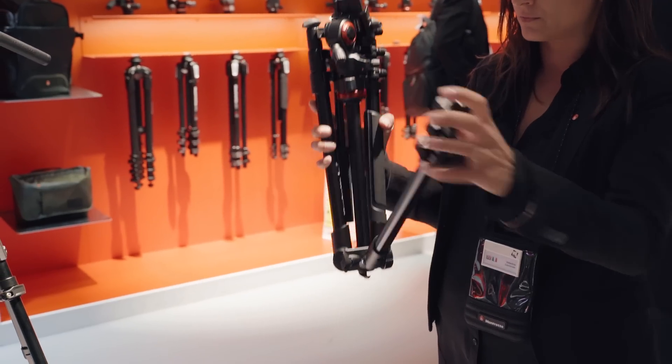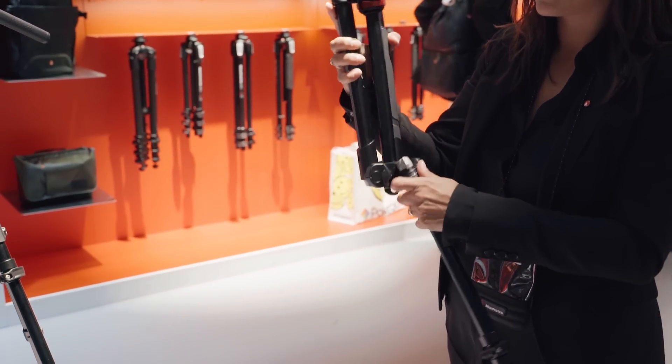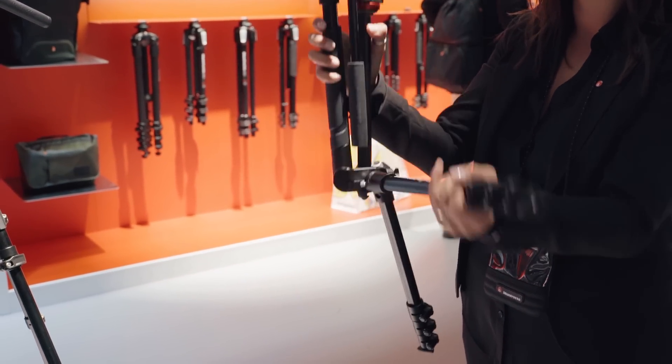It's our most compact and portable video kit in the range. It's aimed for people who are traveling and need to be very lightweight and fast when moving around. It's made for traveling, for vloggers, for journalists — a super compact but very high performance video kit that you can put in your bag.